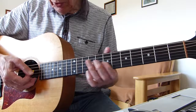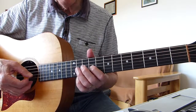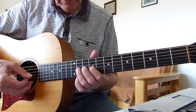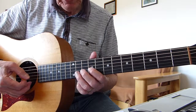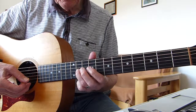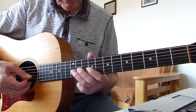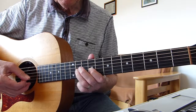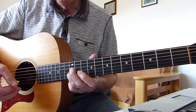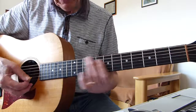Then playing the 10th fret of the 2nd string, then we're doing a bend on the 12th fret of the 2nd string, up and down, and then ending up on the 9th fret of the 3rd string. Then two hits on that 9th fret of the 3rd string, then hammer up to the 11th fret of that 3rd string, and then slide it up to the 12th fret.